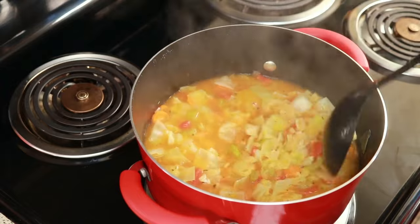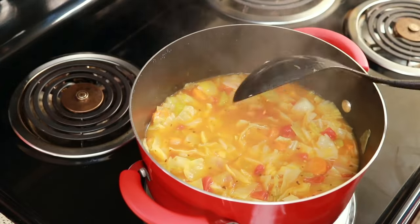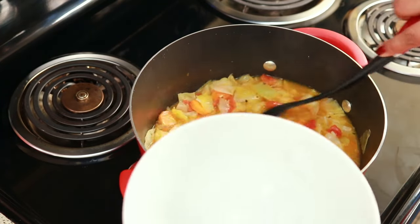I like to eat it with some nice bread on the side, or just to have it as a side soup. I know some people eat it as a diet soup, but for me, I don't eat it like that.